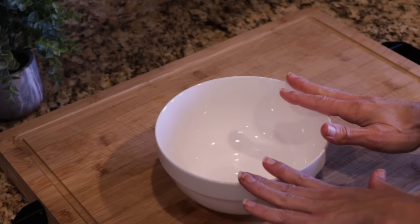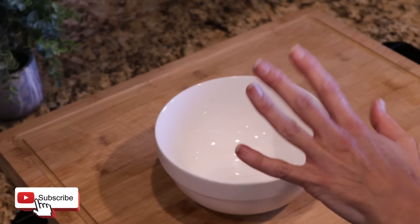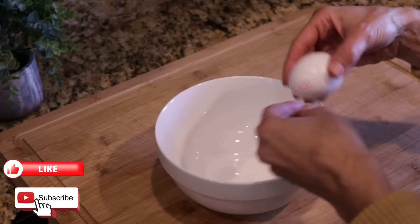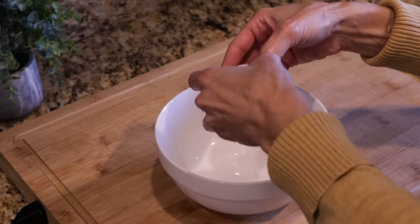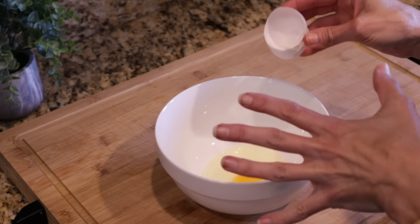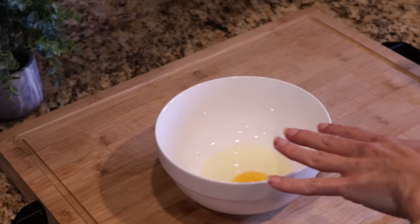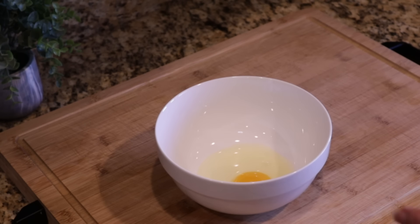For our bacon and cheese mashed potato bites, I'm just going to use this one single bowl and mix everything in here. I'm going to start by adding my egg, because I want to mix that first before we add in the potato. We are using cooked mashed potatoes, so if you have leftover mashed potatoes, this is a great recipe for that.